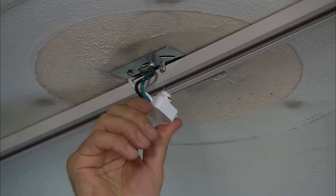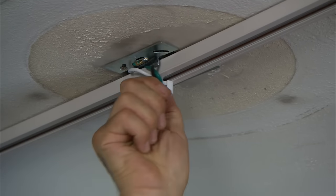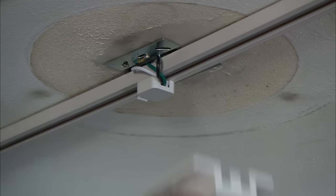With the track in place, I insert this connector and turn it 90 degrees to add power. We cover everything up with this plate.